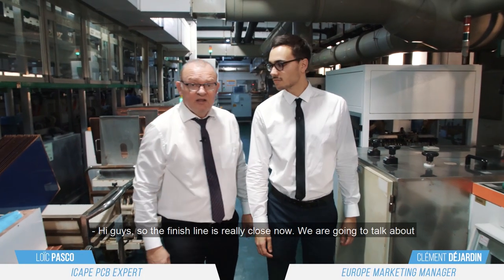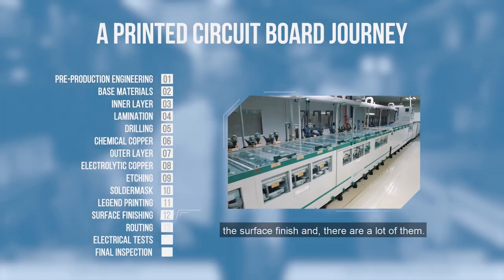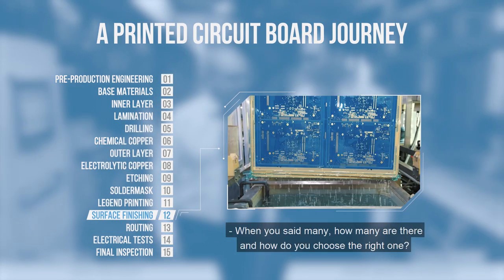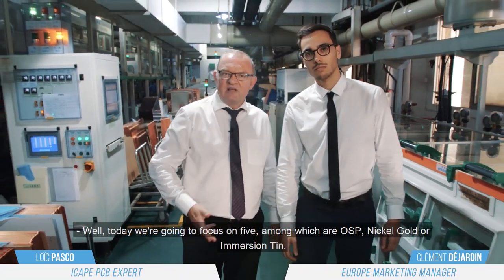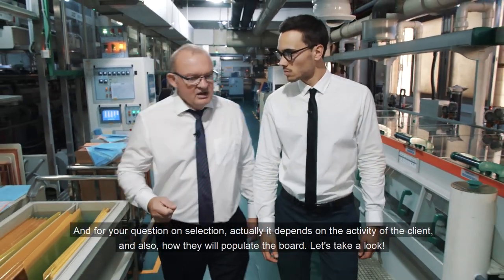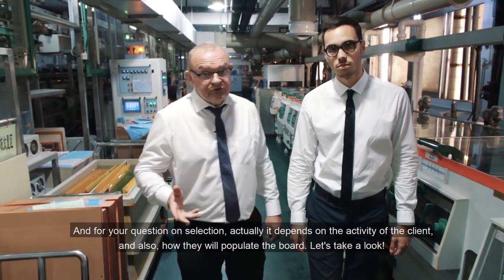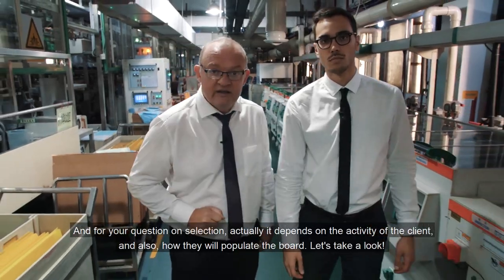Hi guys, so the finish line is really near now. We are going to speak about the surface finishing, and there are numerous of them. Today we are going to focus on five, like OSP, Nickel Gold, or Immersion Tin. The selection depends on the customer's business and also the way they are going to populate the board. Let's have a look at that.